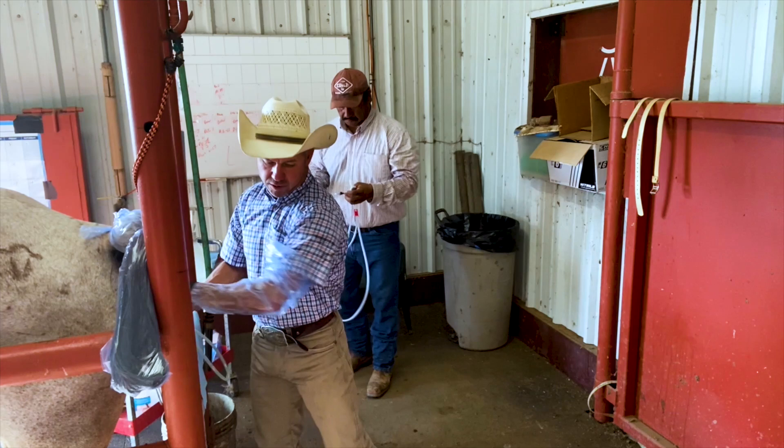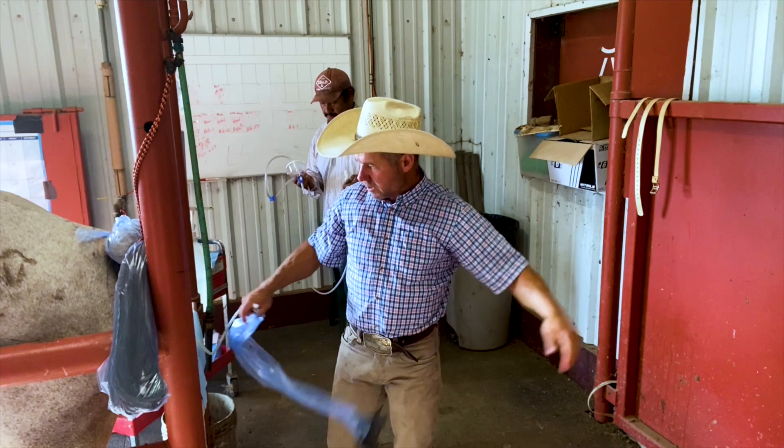Welcome to the Mendota Ranch. What we're doing today is flushing an embryo out of this mare — we hope.